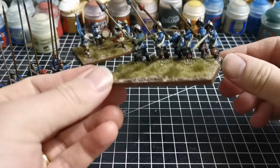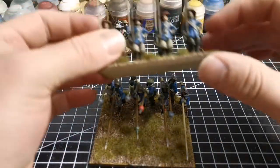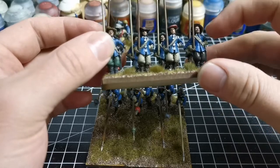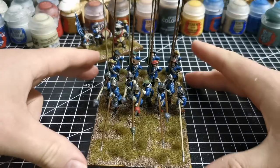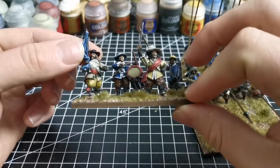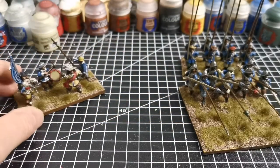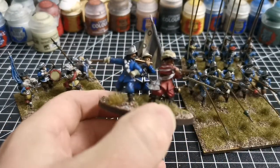Lots of detail - the front rank, back rank standing at ease. The straps were a little bit of a pain to get right, but done nonetheless. And then a command stand, just four models. I went for the furled colors for this unit because the command stand I already have features Prince Rupert's colors unfurled.